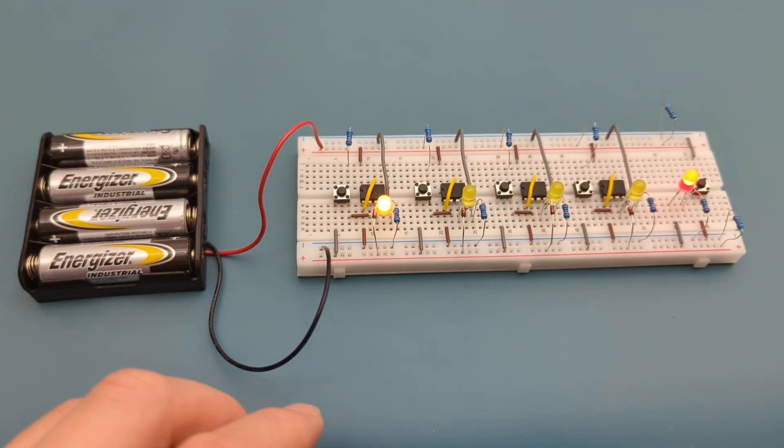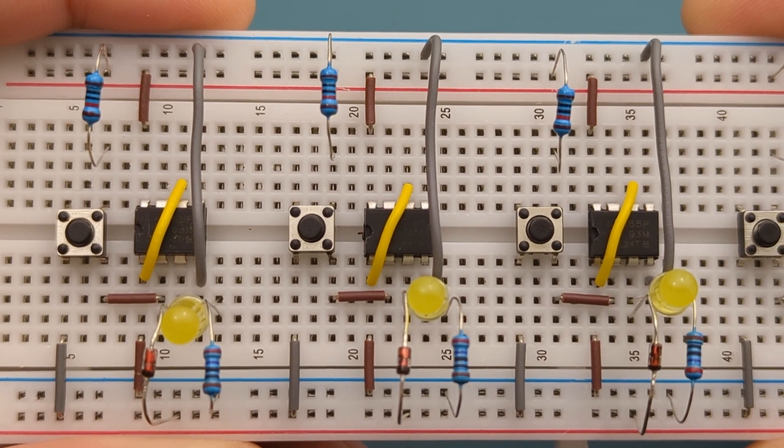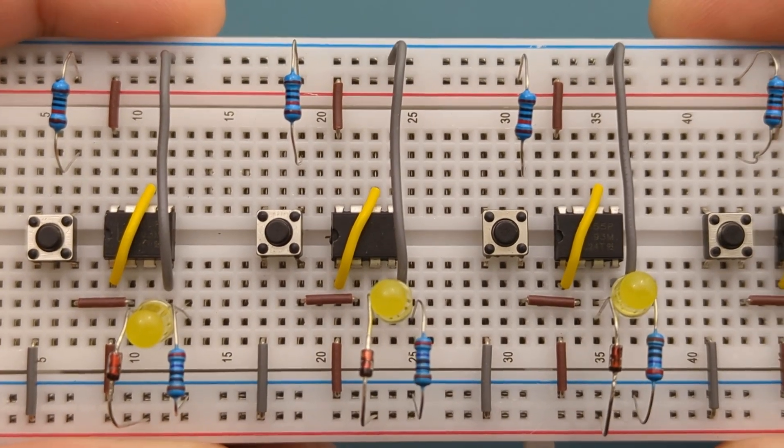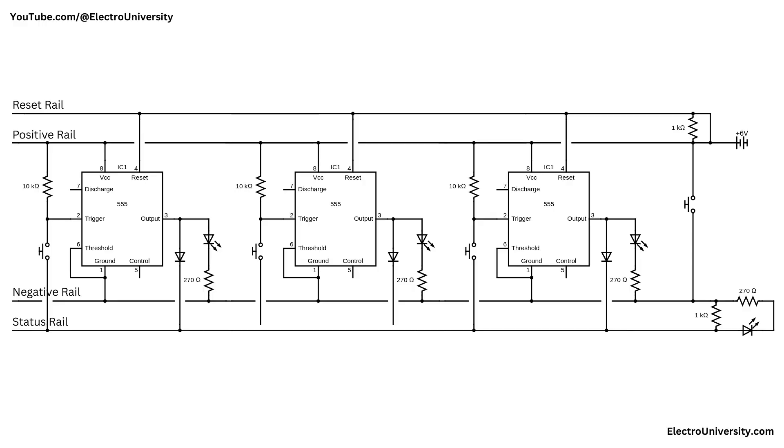How do you instantly detect and indicate which player presses their button first? In this video I'll show you how to make the fastest finger first circuit using the 555 timer IC. Stay tuned to the second part of this video where I'll explain how this circuit works.